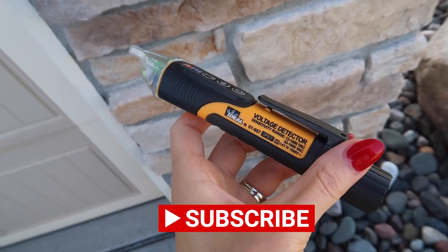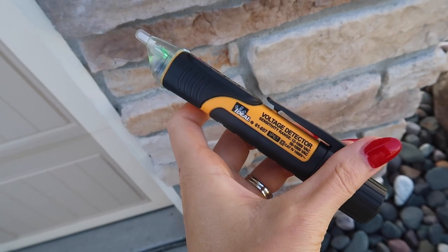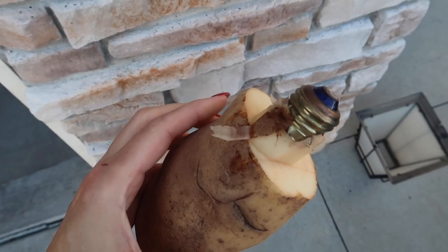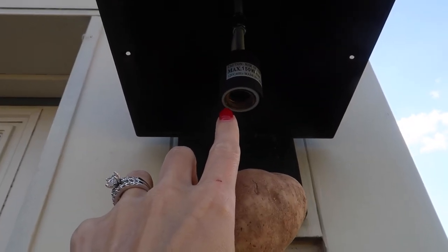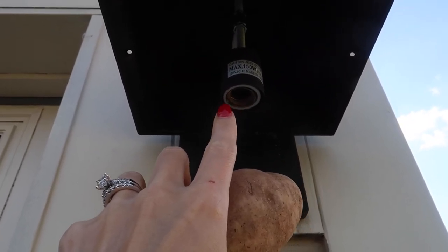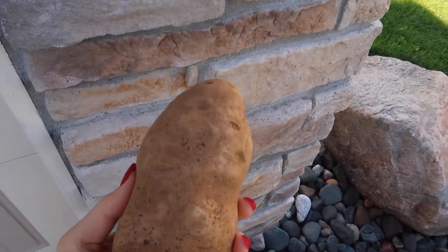Now this little tool is great — it is a non-contact voltage meter. This is one great way to check this; I'll leave it in the description box below in case you're interested. This is what the end result looks like, but let me show you how it's done. In order to get the proper size, you want to make sure that you measure the diameter of your light bulb and then just cut around your potato so that you have the appropriate sizing.